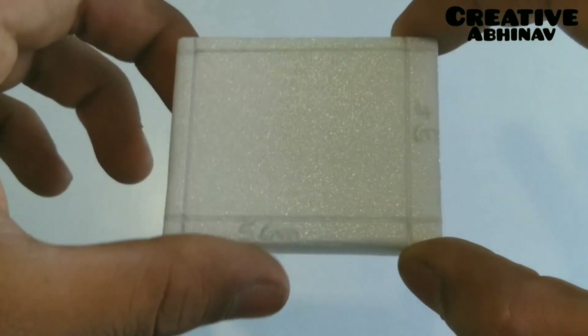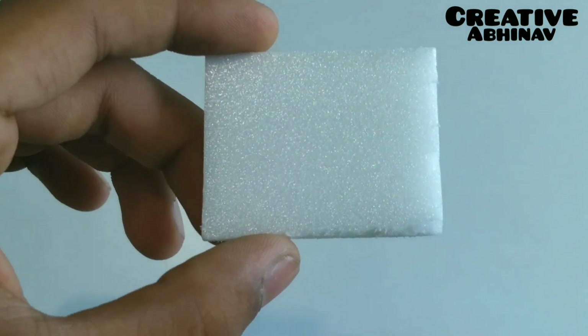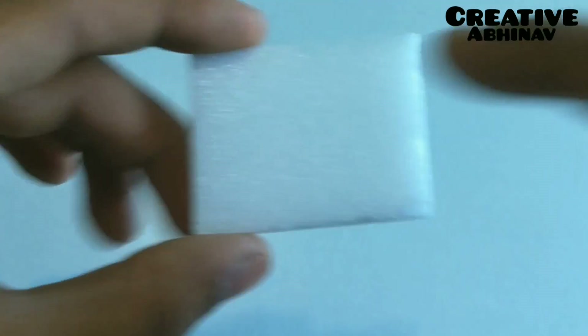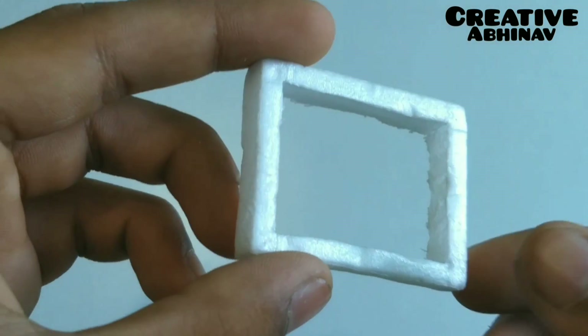Now take a piece of compressed thermocore. We have to cut a 4 by 5 cm rectangle from it. After cutting the rectangle, we have to cut another inner rectangle of 3 by 4 cm. After cutting the inner rectangle, we will get a frame like this.